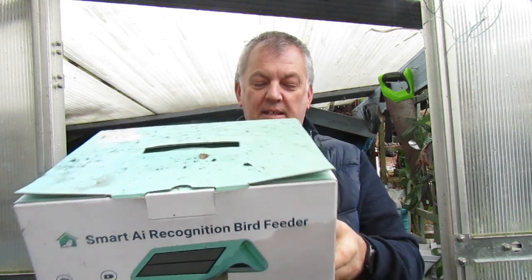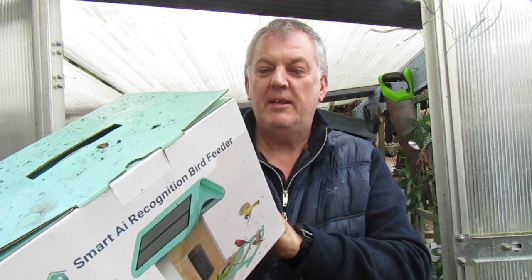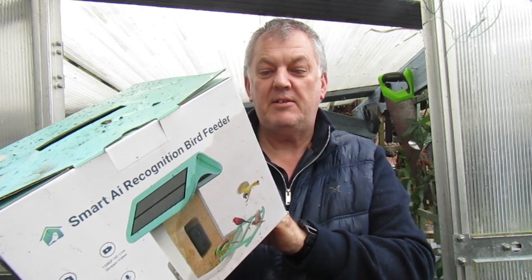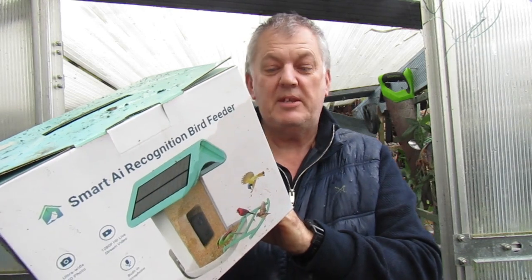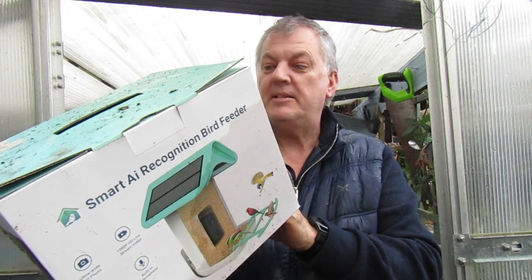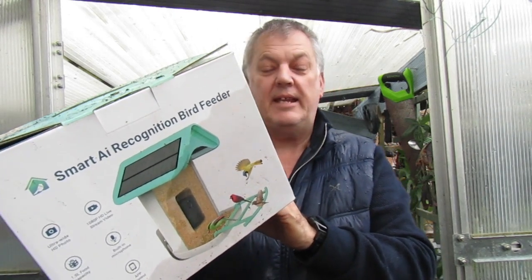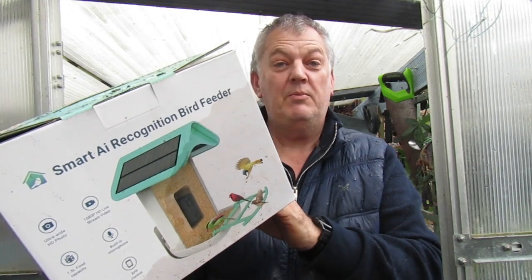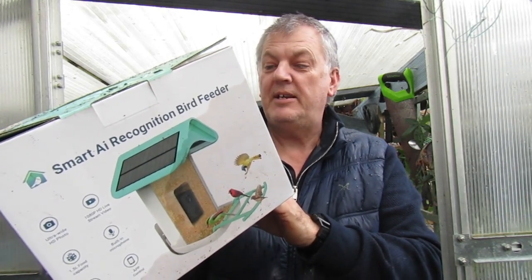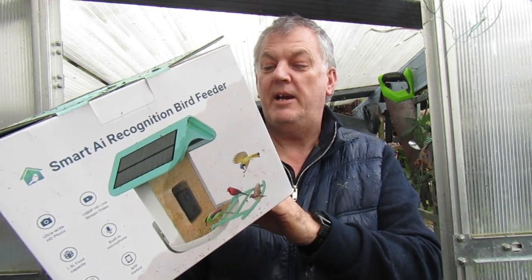This is an AI bird feeder with recognised bird species, bird detection notifications, charged with a solar panel, nature friendly housing design, patented worldwide, auto capture video of birds, 1080p HD camera with night vision, device function — observe wild birds by app, anywhere and wherever.